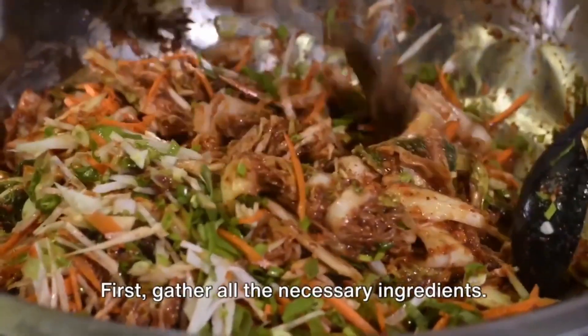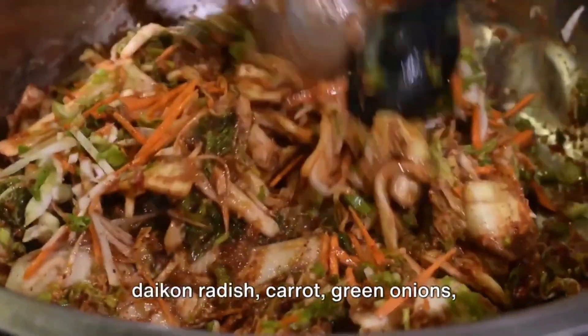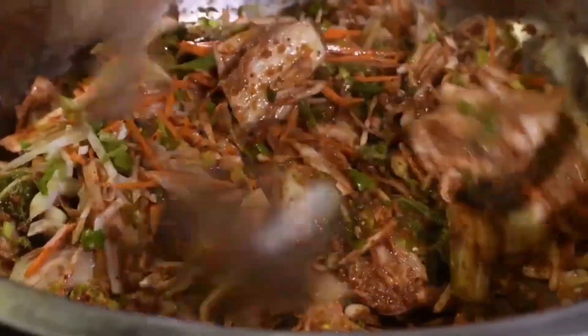First, gather all the necessary ingredients. These include a head of napa cabbage, daikon radish, carrot, green onions, garlic, ginger, Korean red pepper flakes, fish sauce, salted shrimp, and sugar.